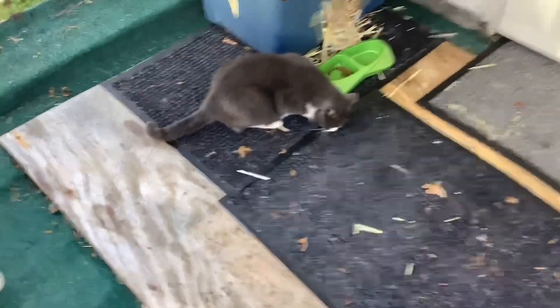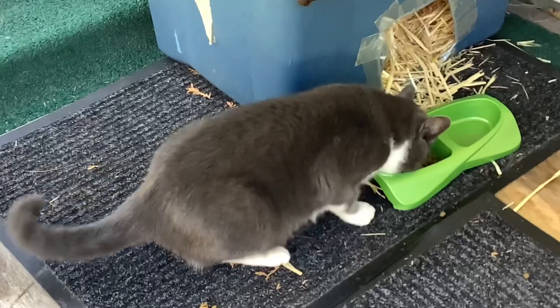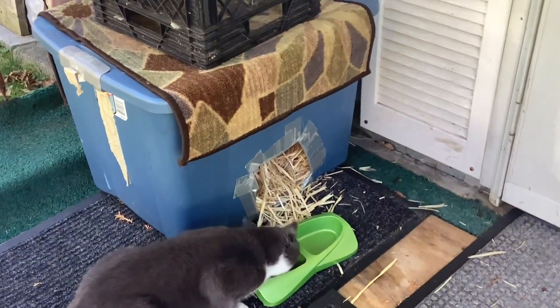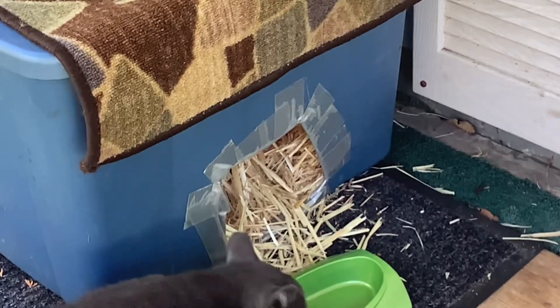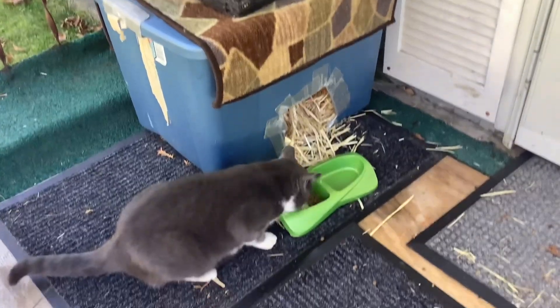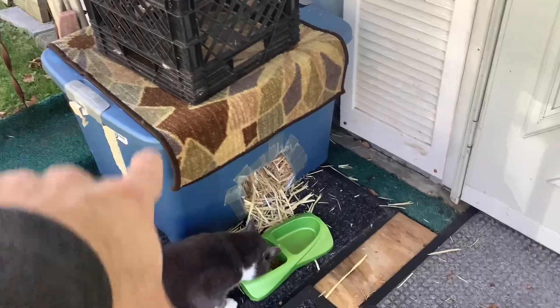She's getting chubby wubby — you gotta get her fat for the winter, yep. Daisy May. Something is going in there. I put straw in there, and in a couple days it's all back out again. Either she goes in there too, or that one just has the straw.